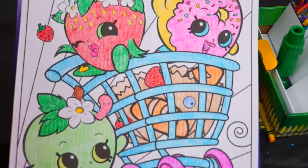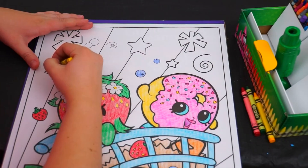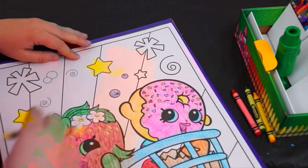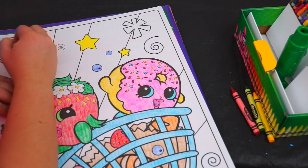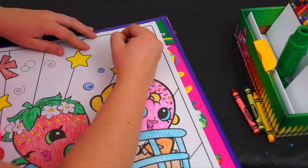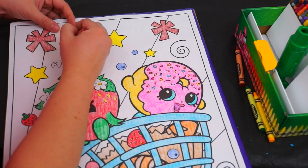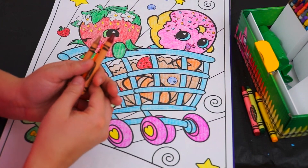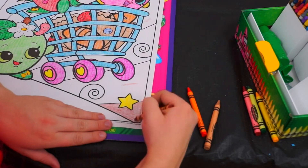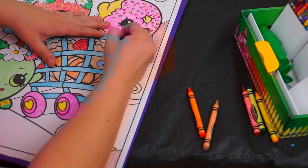Yay, it's starting to come together. Now we just need to do the background. Yellow for the stars. And let's do some Thanksgiving colors for the background — we've got a dark red, an orange, and a tan. Let's go!